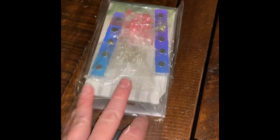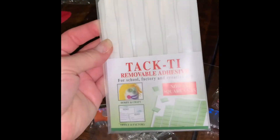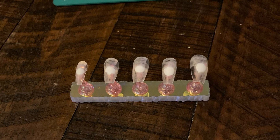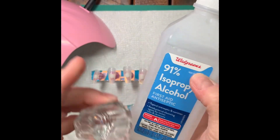Then I got these little posts that go on with the tacky glue — it's like the old-fashioned teacher glue where they would put posters on the wall. It's called sticky tack, and it just sticks them to the little posts.